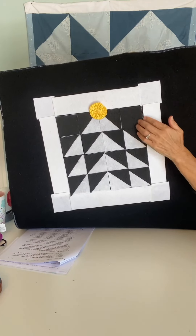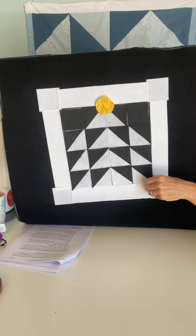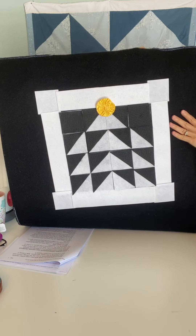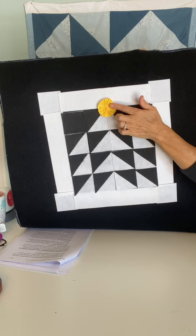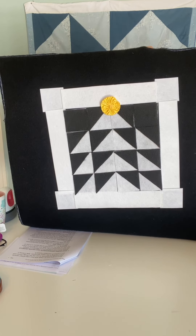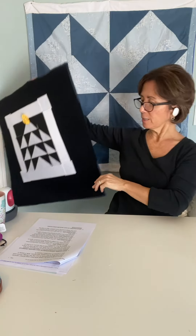Today I'm going to mention an idea for a table runner for the holiday, for Christmas. The pattern we're going to talk about is a Christmas tree pattern. It's four by four rows of two-and-a-half-inch squares with half-square triangles — 14 black and white half-square triangles and two solid black squares. At the top middle of the Christmas tree pattern, we have a yo-yo or little rosette in yellow, which is the Christmas tree star.